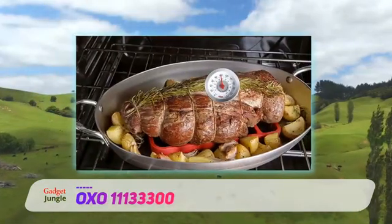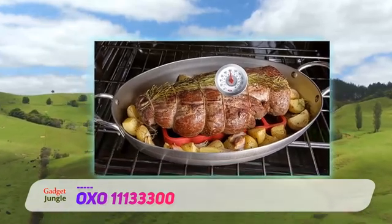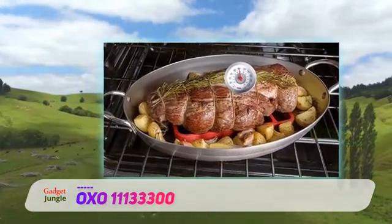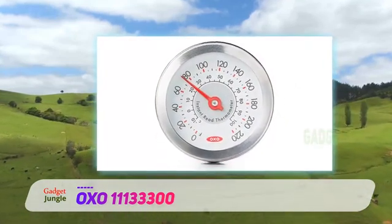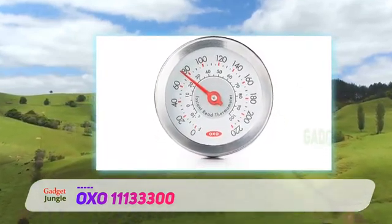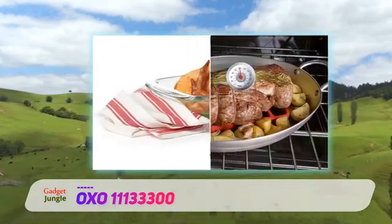Aux 11133300. If you prefer analog over digital, this dial-style instant-read meat thermometer can read from 0 degrees Fahrenheit to 220 degrees Fahrenheit. The shaded surface on the stem indicates the proper depth the probe should be inserted in the meat, and the probe cover lists proper cooking temperatures for different types of meat.